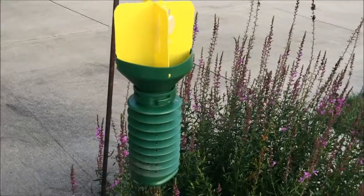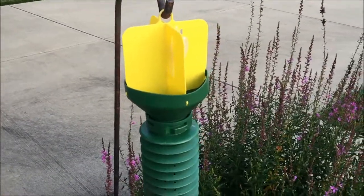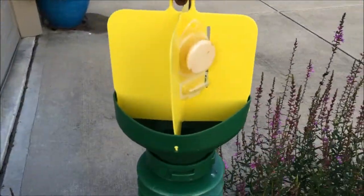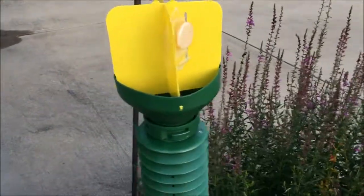Here's a look at the trap. You've got your yellow veins here to attract the beetles color-wise. And this is the bait here — you'll switch that out every year, but it'll last the entire season: spring, summer, fall.